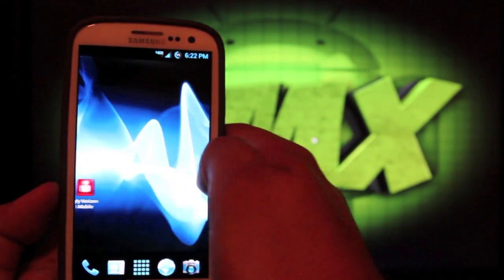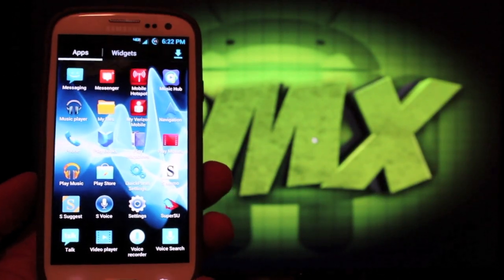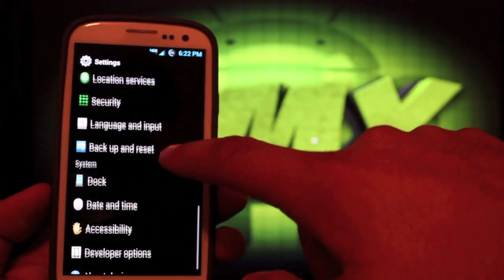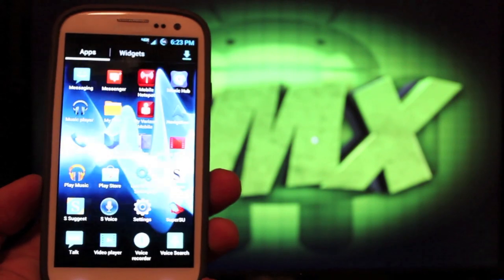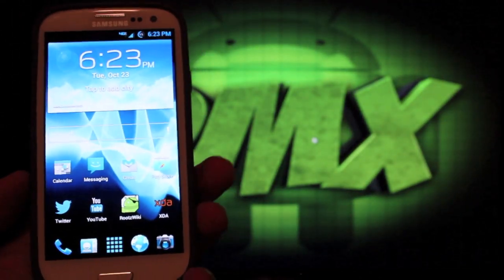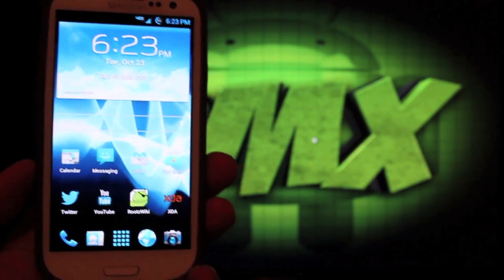Even though this ROM is Ice Cream Sandwich, it runs very smoothly and is themed out really nicely. If we go into Settings, not a lot has changed — you do have your developer options, and that's really about it. This is Jelly Bomb: a more custom version of TouchWiz Ice Cream Sandwich for your Verizon Galaxy S3.